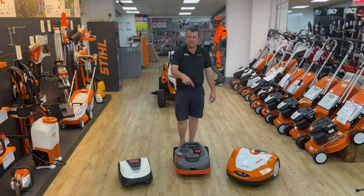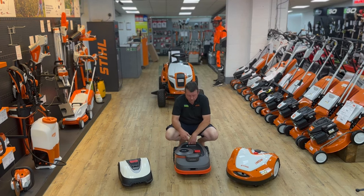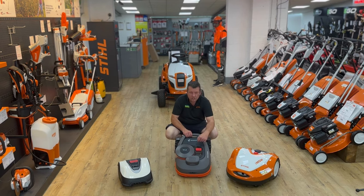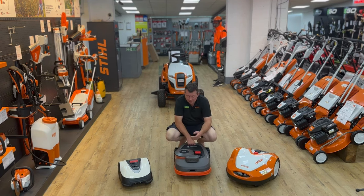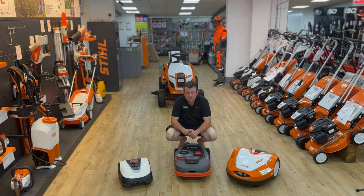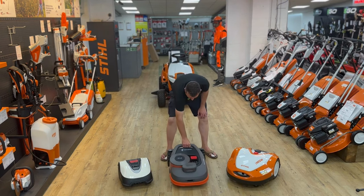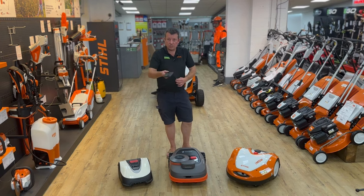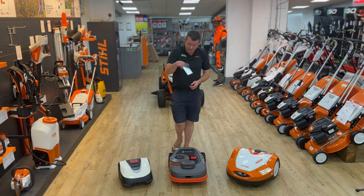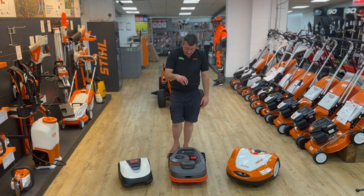Next we'll look at the Segway Navimow — this is your GPS model. Like the Hondas, you've got your stop button and a little screen, but this one has a camera on the front. The camera can pick up if you lose your GPS signal, to make sure your mower doesn't go and crash into the pond. If you turn it over, it also has swing tip blades. The difference with this model is you control it through your phone — link your iPhone or Samsung into the app and that's where you set all your information up.